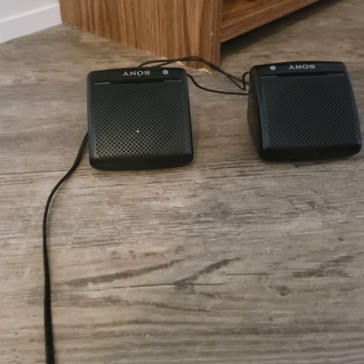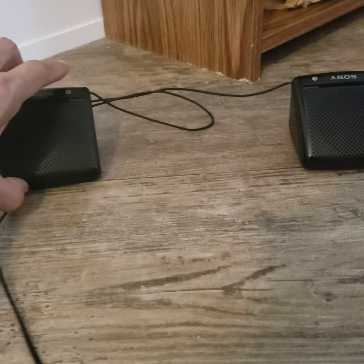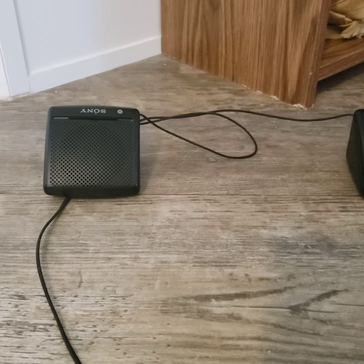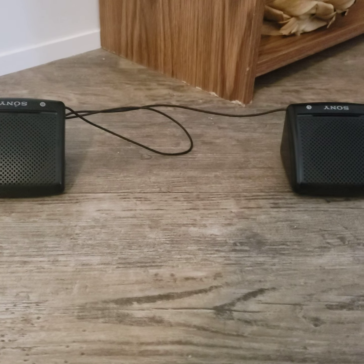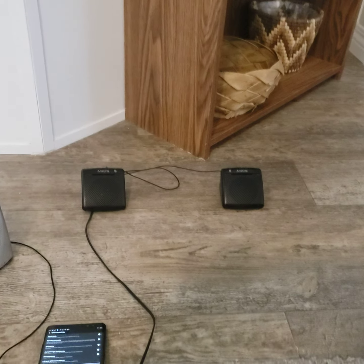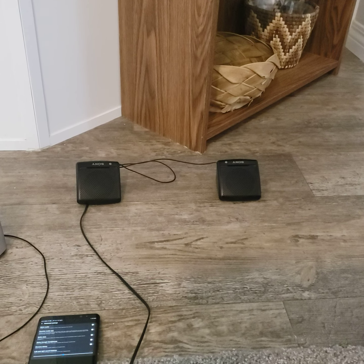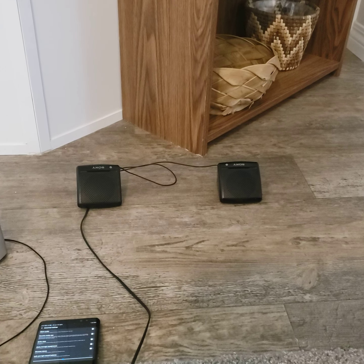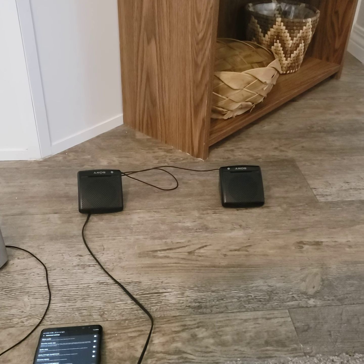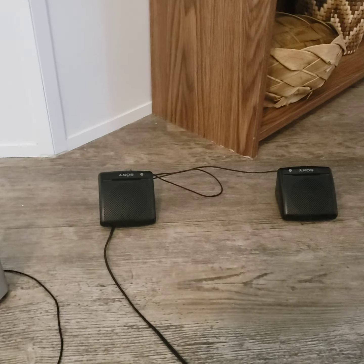I'd be curious how they sound in stereo. These were rocking my high school whenever the teacher left the room — a little bump kit. MP3 Napster bumpers. I actually really liked them when they first came out.